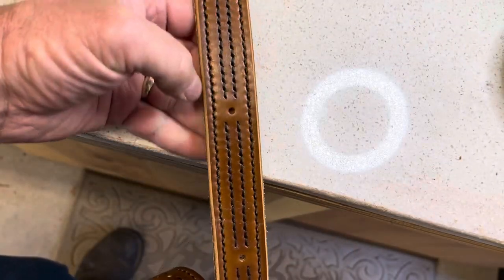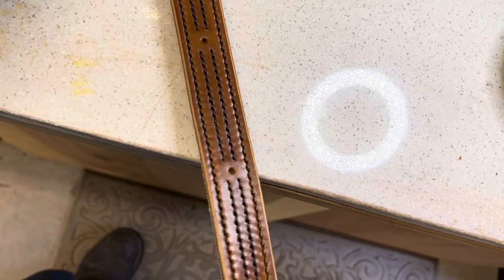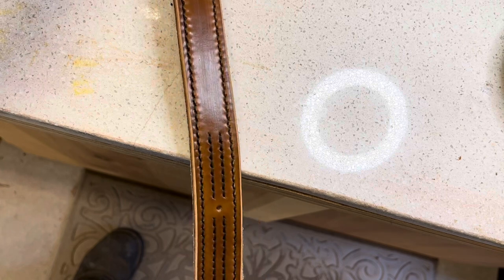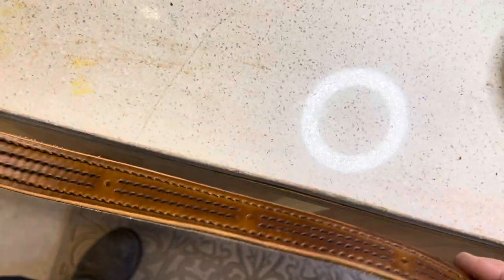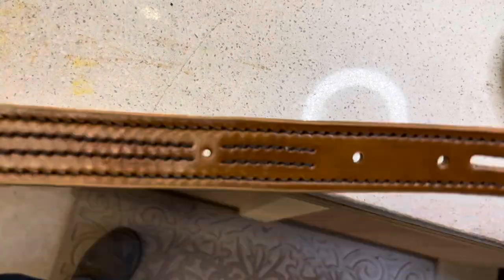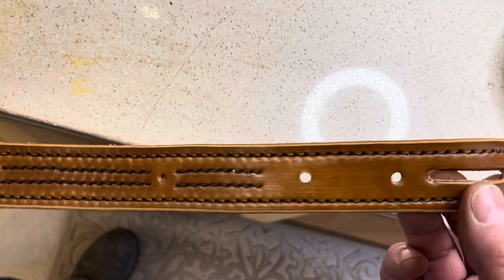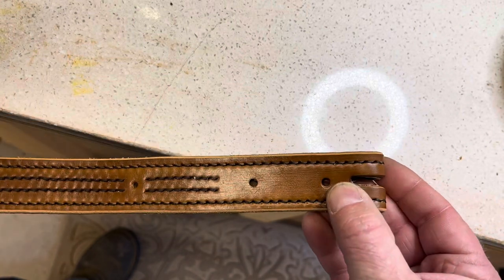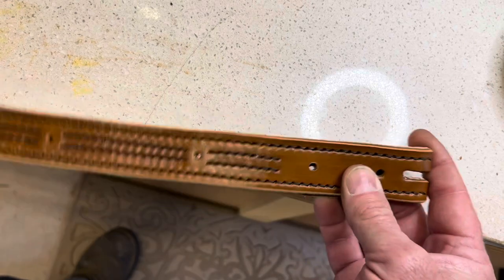Here's where I'm at on the matching belt at this point. I've got the holes made for the spots, the stitching is complete, and the next thing I need to do is burnish the edge. I've got the holes made here ready to connect the buckle — this one's going to have a stainless steel inch-and-a-quarter buckle.